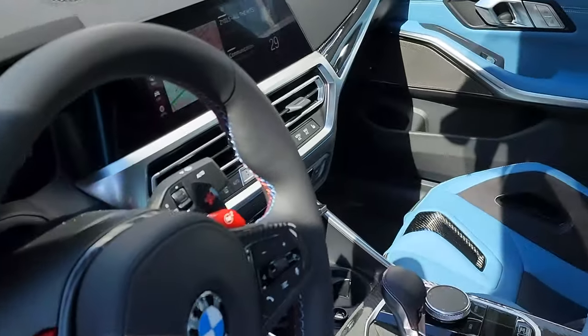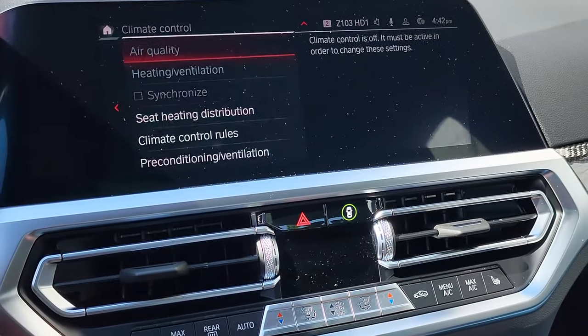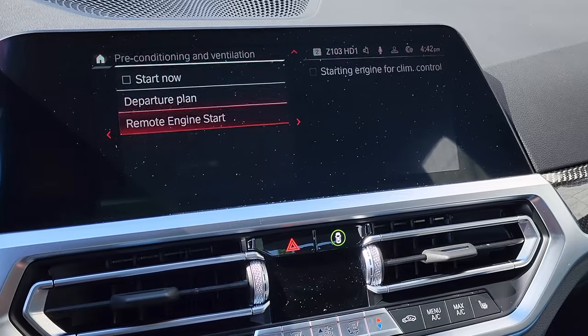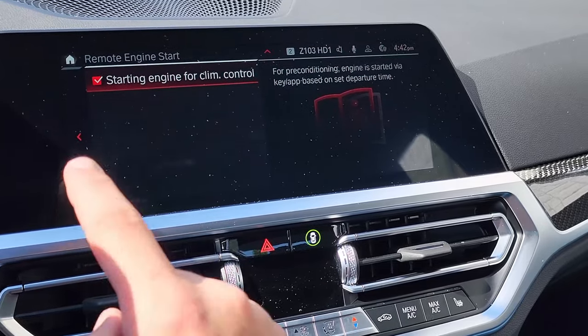Now most BMWs will have this — all 2022 models will have this. To activate it, simply click on the menu AC button, scroll down to preconditioning, then scroll to remote engine start, select starting engine, click OK for your state laws, and make sure that the check mark is on.